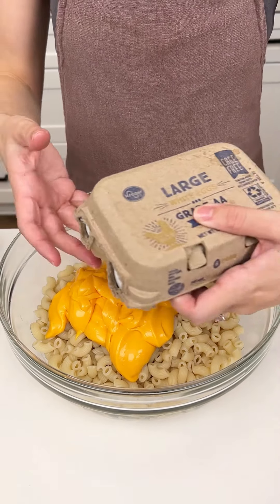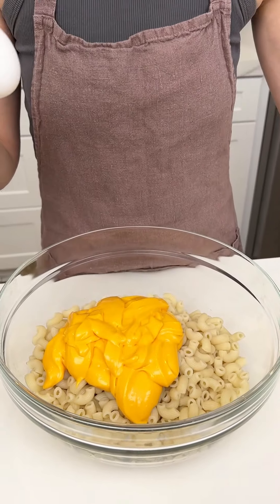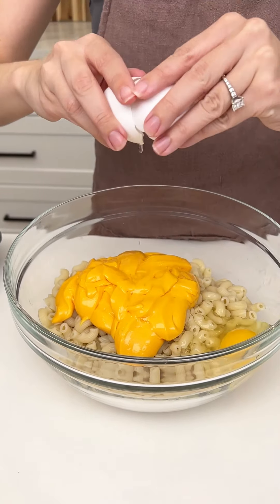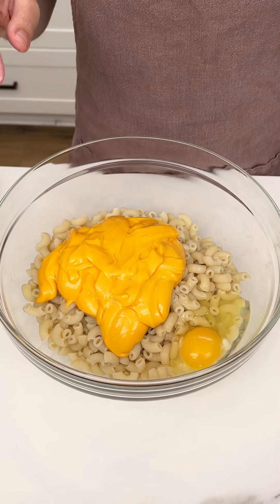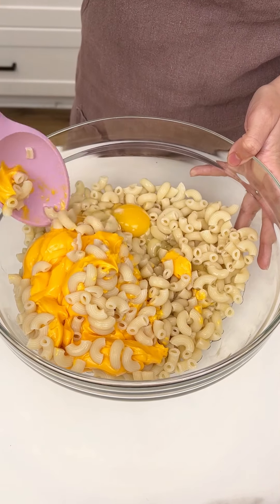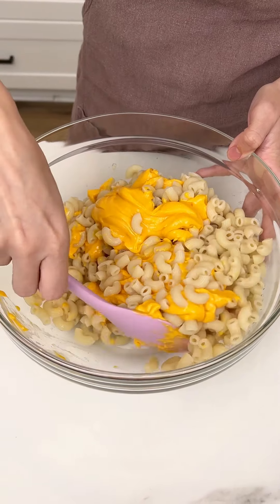Now I'm gonna come in with some eggs — this is just gonna be a binder, so we're only gonna use one egg. In there with our mac and cheese. I did let my noodles cool down so that the egg wouldn't cook while we mix this. Time to get all of those noodles, cheese, and egg incorporated.